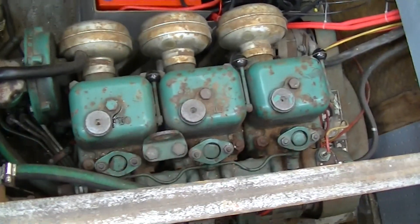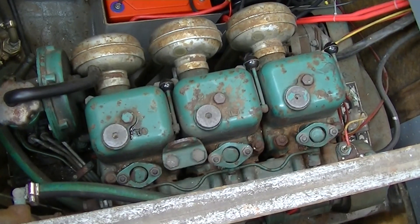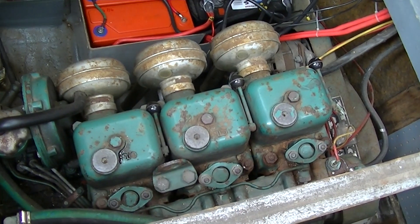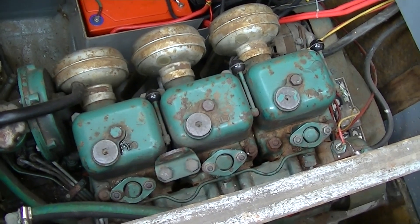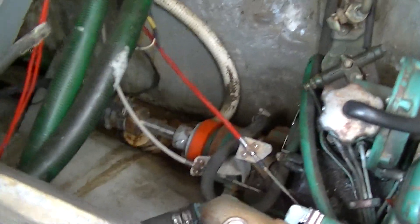It's the 22nd of February, Thursday, and we're surveying the engine room right now. You're looking at the top of a Volvo MD3B, 36 horsepower, three-cylinder marine diesel.